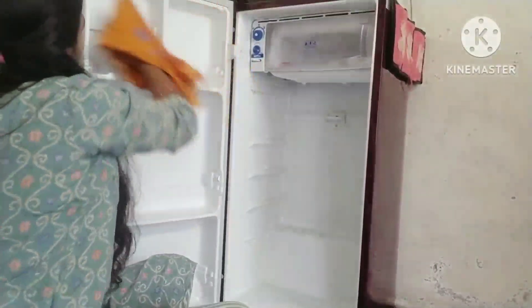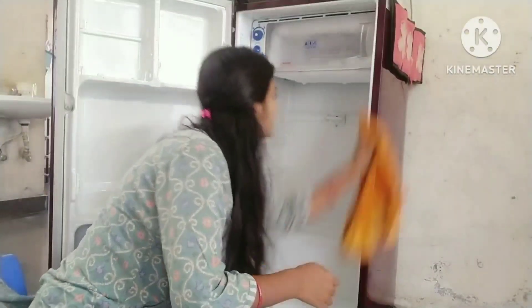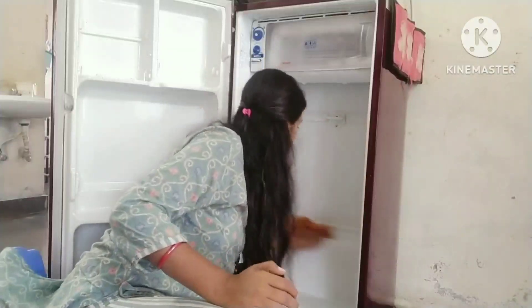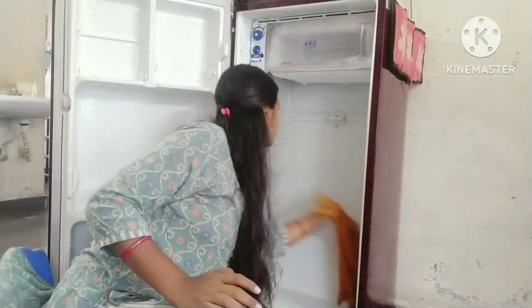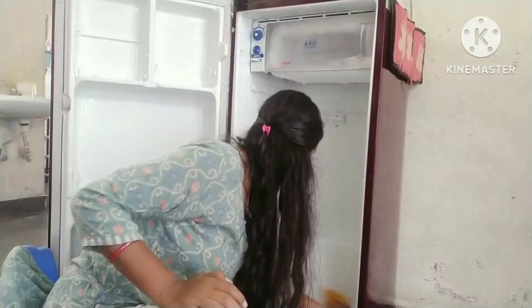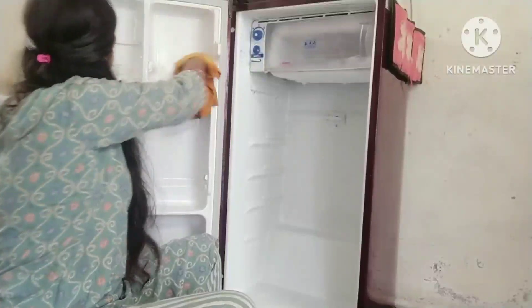If you need a circular bowl, you can use it for a few weeks. I can clean the bowl and will clean and cook the bowl. I will clean it up every 3 to 4 months.